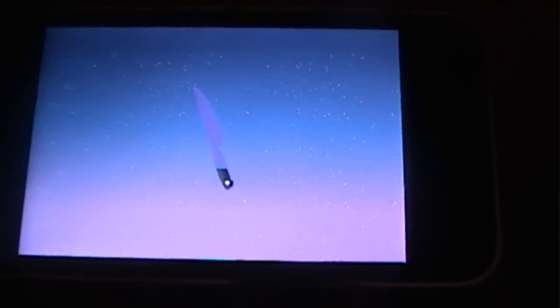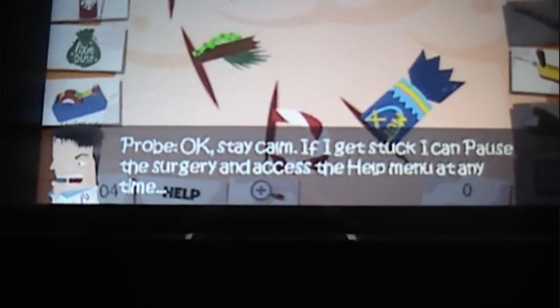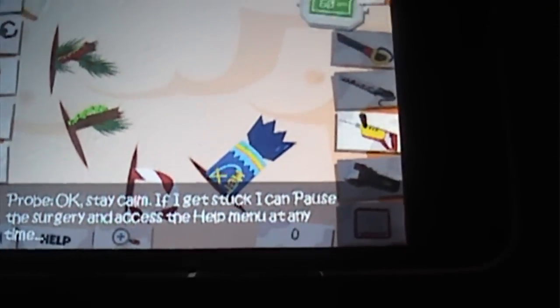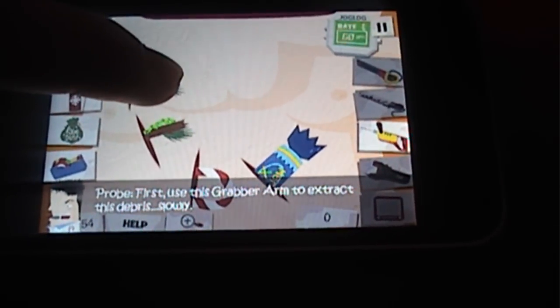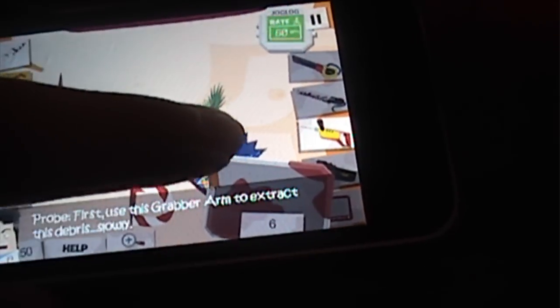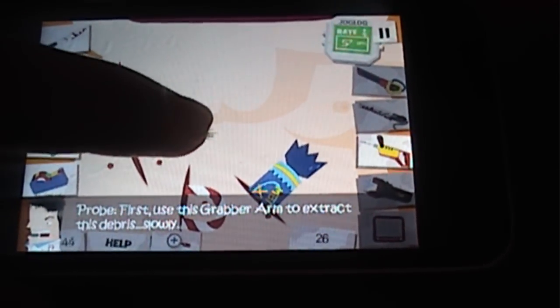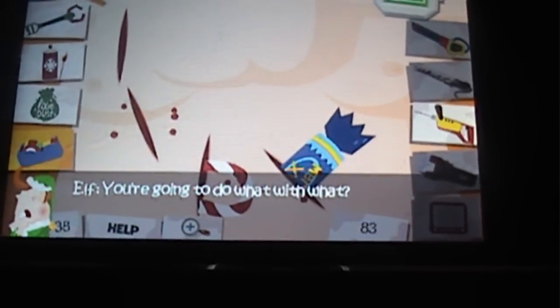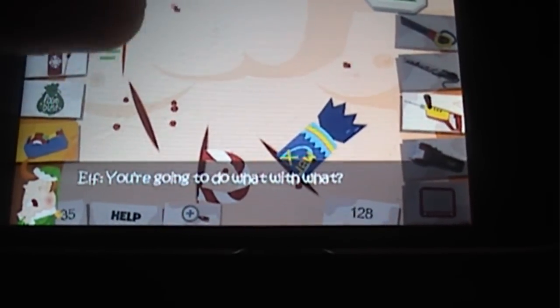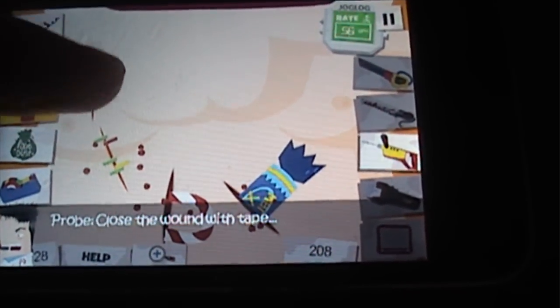On the bottom it's gonna tell you some hints and what to do. You're gonna want to click this handle sort of thing, and it really depends on how slow you go. If you go too fast it'll hurt them, and then you undo it and it'll tell you to put tape on there to heal it up as stitches. Then you're gonna burn it - I guess that's what heals it.